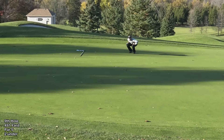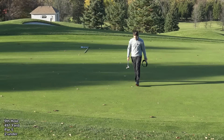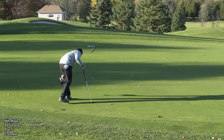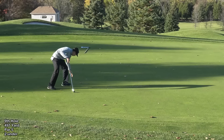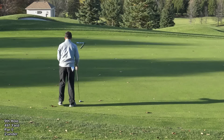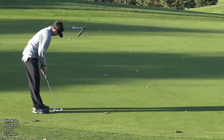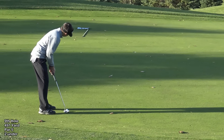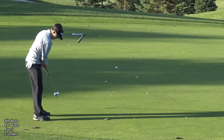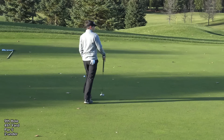This is a treacherous downhill left-to-right putt, so two putts would be absolute gold — one putt would be Christmas. Somebody raised a point recently about whether you're allowed to use your putter to clear stuff off the green. You can use your putter as long as you're not improving the line by pressing firmly on the green. Speed was pretty good, but he didn't start it left enough.